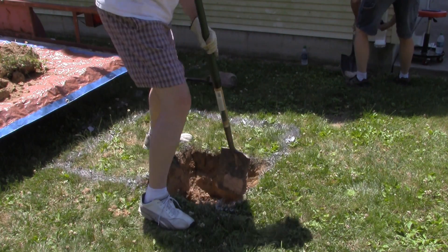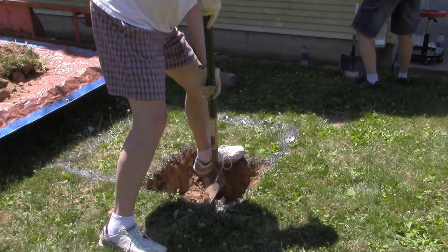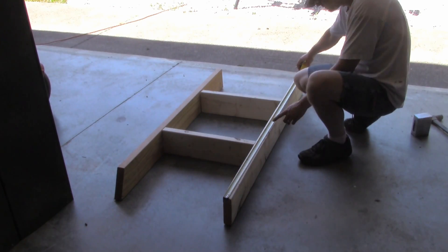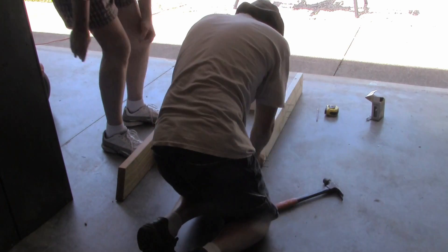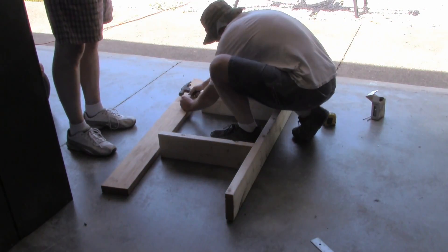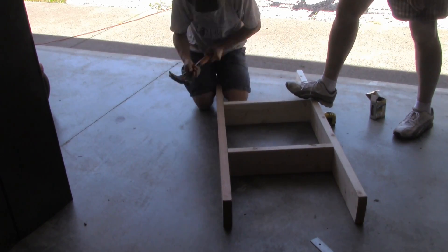We dug the hole so the bottom would be 6 inches below the freeze line for our area. Once the hole was finished, I turned my attention to the box form we would use to raise the top of the concrete above the ground. I did this with 2x6s nailed together for easy removal after the concrete set.